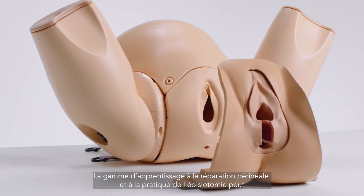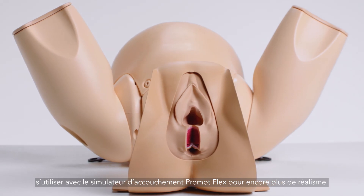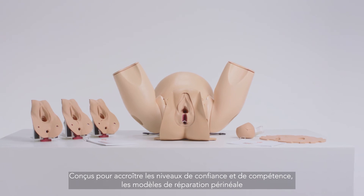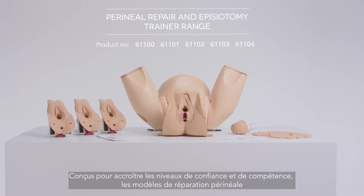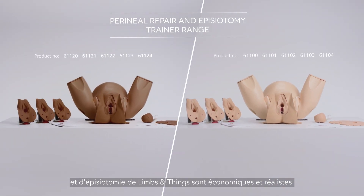The perineal repair and episiotomy trainer range can be used in conjunction with PromFlex for added realism and incorporating a simulated patient. Improving confidence and skill levels, the perineal repair and episiotomy trainers are a cost-effective and realistic training platform from Limbs & Things.